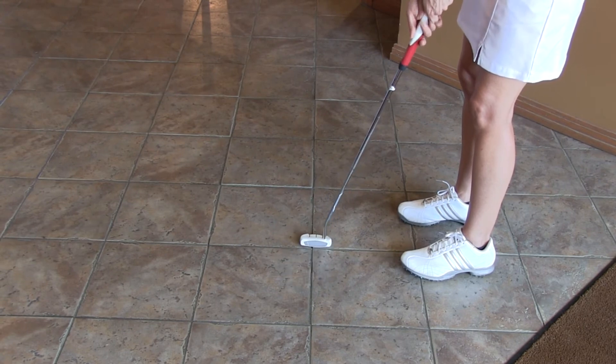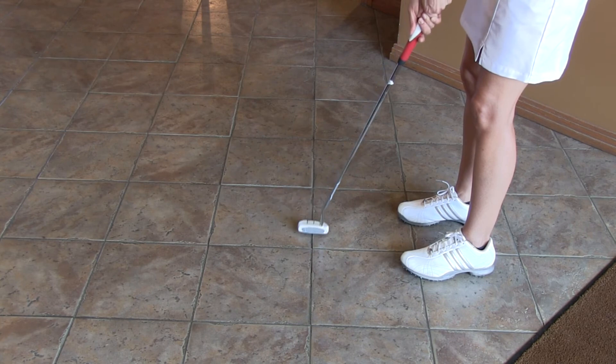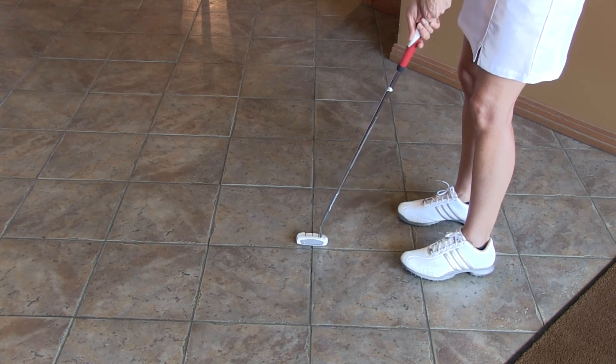Now, if you're a person that likes to putt on an arc, then you're simply going to work away from the line just a little bit, back to square, and then away from the line on the forward swing just a little — just like so.